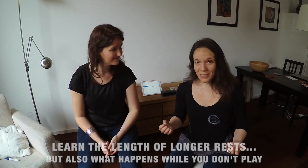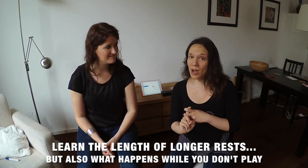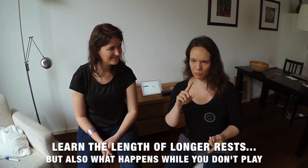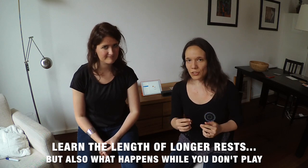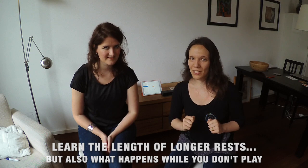Tip 8: Do you have long rests during the piece? Then learn them in two ways. On the one hand, learn how long they last — for example, two full bars. But also learn what your colleagues are doing during that time so that you can listen to it. That's your cue.